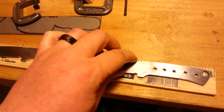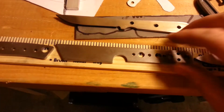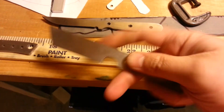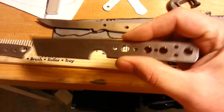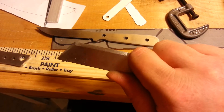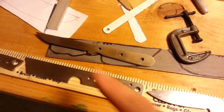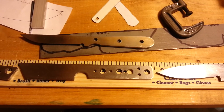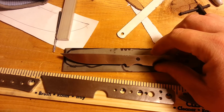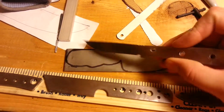I got holes drilled in all the blanks I'm working on. This is a new design — my buddy showed me what he could do on a CNC machine, so I gave him the design and he cut it out for me. We're going to have a few more like that with drop points or clip points. I got the pocket trout — it's going to be a cool little design.